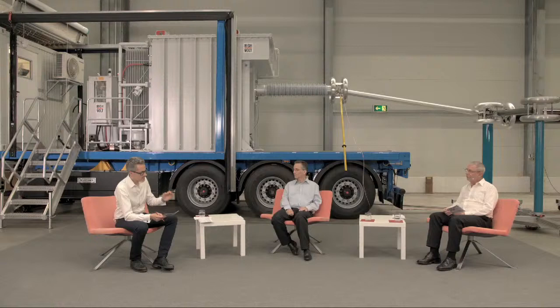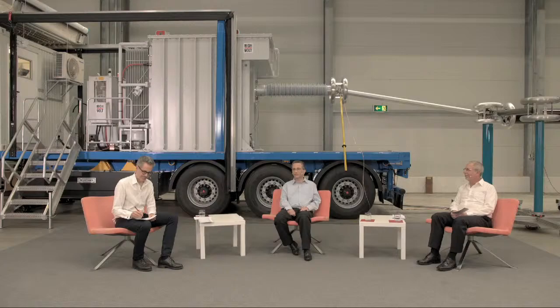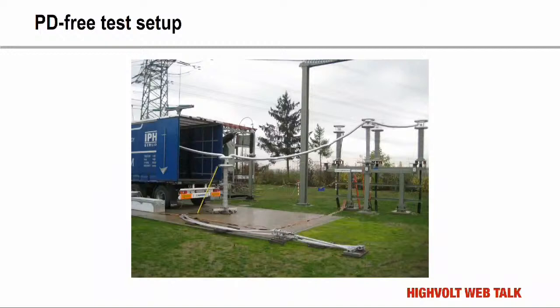The biggest problem is that sometimes you can't do a correct PD measurement on site. PD measurement in general is defined only for small capacitances where you can make a proper calibration. A cable is a very long capacitance, and if you have a failure at the far end, you can detect it but never know the right value of the partial discharges. During the time — if you can detect it — the signal will be reduced by traveling through the cable, and we don't know how much it is reduced. To localize it, you also need the reflection of that signal. If the signal is very small and the ground noise level is high, you can't detect the location anymore.